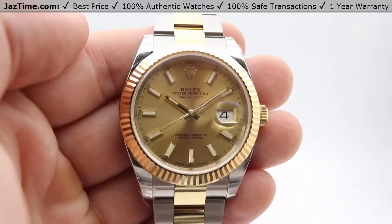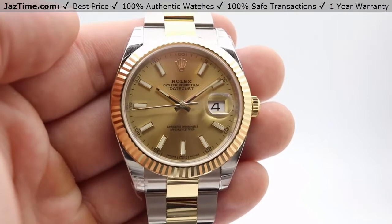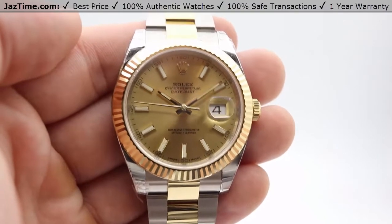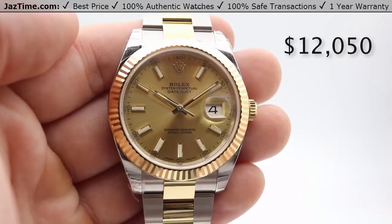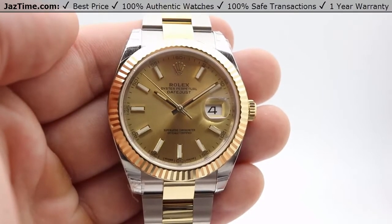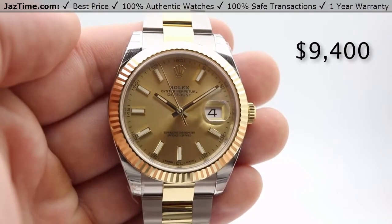Starting right out with the price — as of January 2018 you can get this at a Rolex authorized retailer for $12,050. However, you can come to JazTime.com right now and get this on sale for $9,400. This price is subject to change.